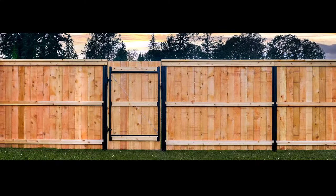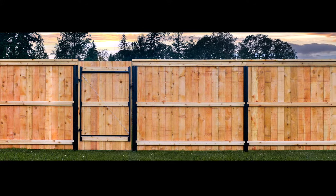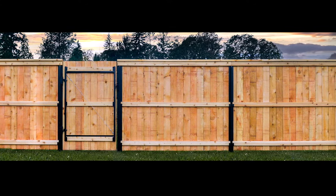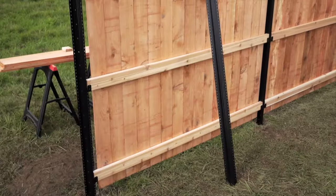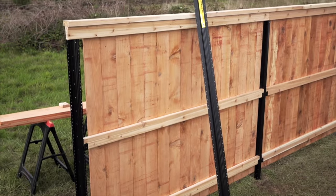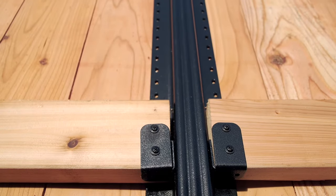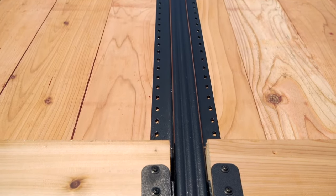Rot and rust free and massively strong, building your new fence around the Lifetime Steel Post is the smartest choice for anyone interested in avoiding the digging out and resetting of old rotted wood posts every few years. Today, we'll show you exactly how easy Lifetime Steel Posts and fencing are to install.